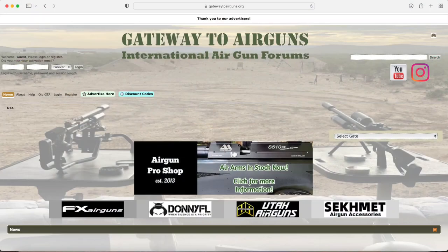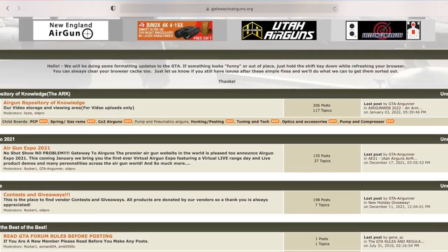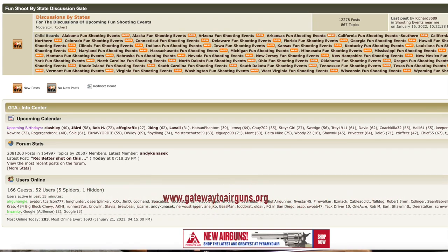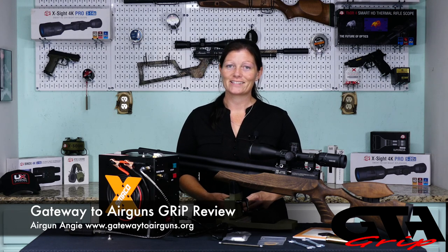I'd like to take a moment to say thank you to Gateway to Airguns. Thank you all so much for making these videos possible. If you haven't checked them out, you really, really should. If you're an air gunner, you like air guns, you like shooting — go check out www.gatewaytoairguns.org. There is something for every air gunner alive, I promise. Thank you all so much for watching. I'm Airgun Angie with Gateway to Airguns. Y'all don't just have a good day — have an awesome one. See ya.